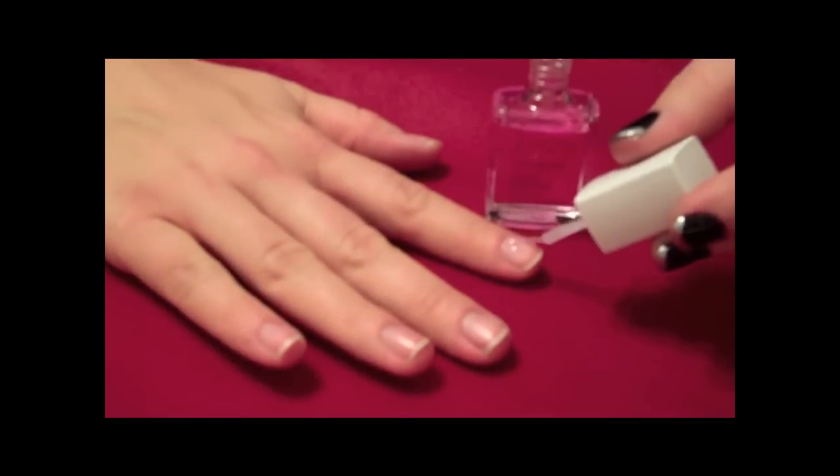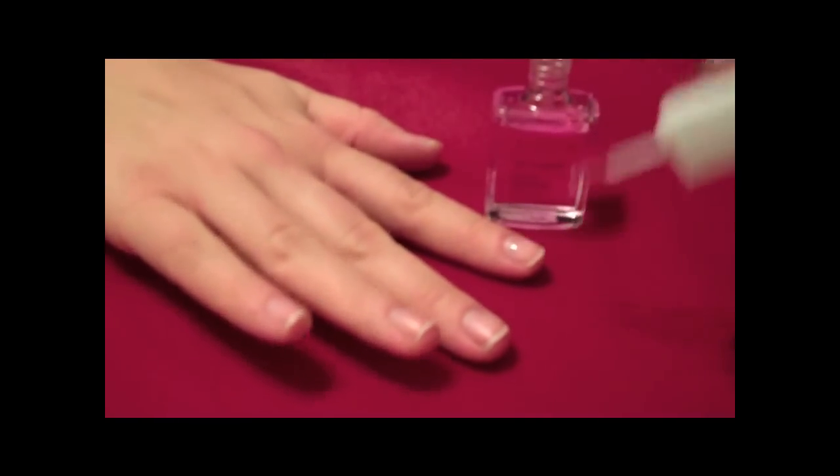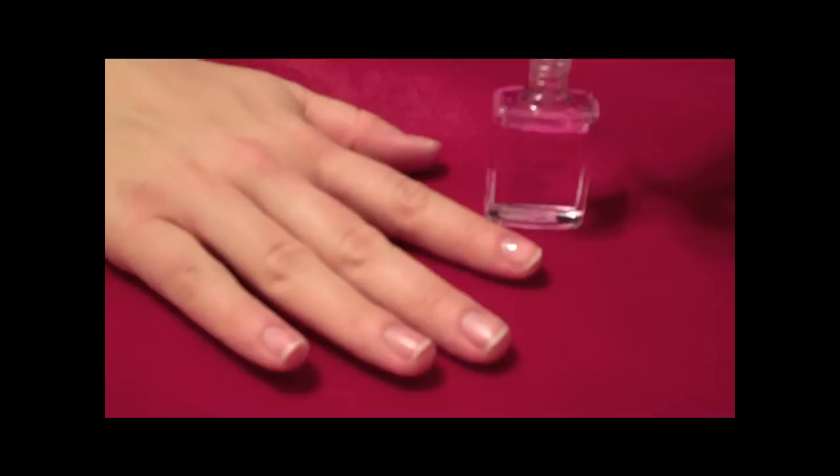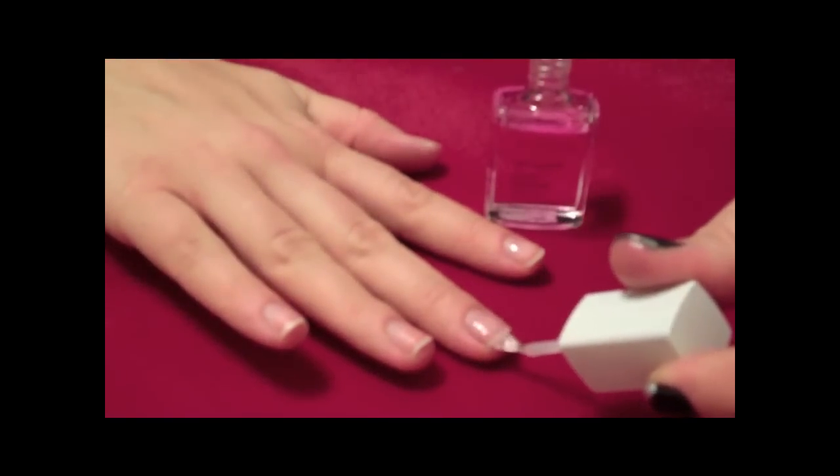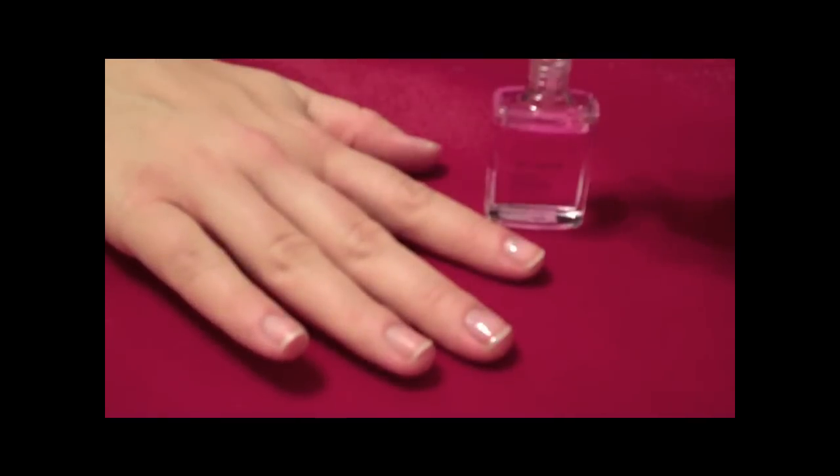The trick to a smooth finish is to apply thin, even coats and allow each coat to dry completely before applying another. El modo simple es aplicar muy delgadita y permitir que las uñas se sequen completamente.